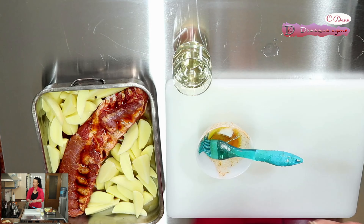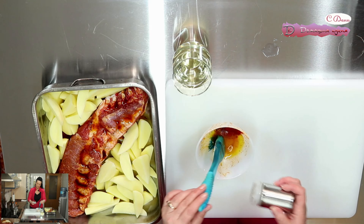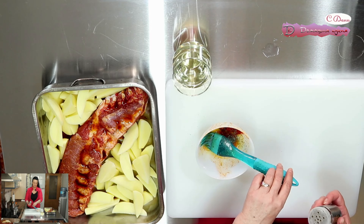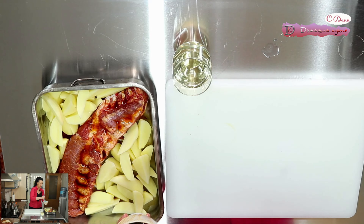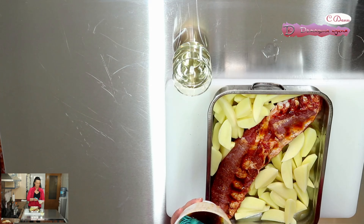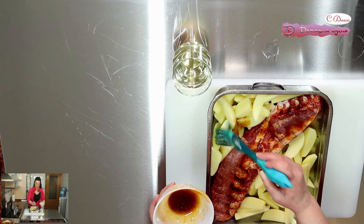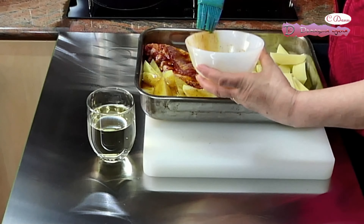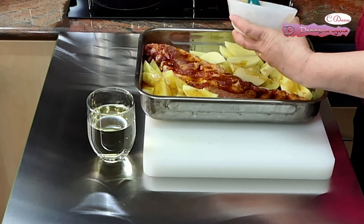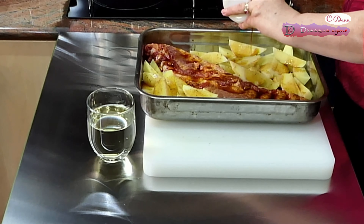И сега, по същия начин, ще овкусим картофите, като сложим малко зехтин в купичката. Около 20 мл. Сол, черен пипер. По същия начин, както овкусихме месото, тъй като ще се готвят заедно. И мащерка. Разбъркваме и ще намажем картофите. Накрая ще ги залеем с бяло вино, което съм приготвила. Около 300 мл.